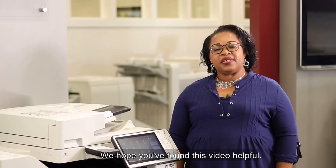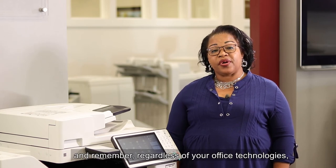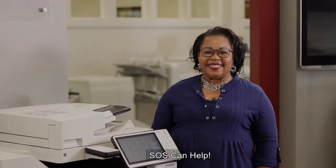We hope you found this video helpful. If you did, please hit subscribe. And remember, regardless of your office technologies, SOS can help. We'll see you in the next video. Bye-bye.